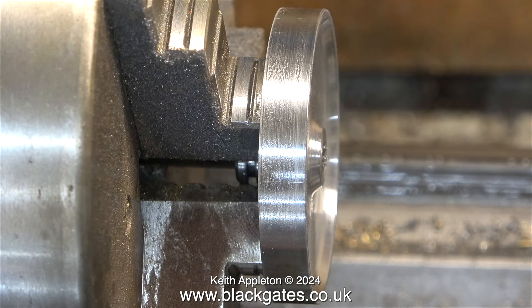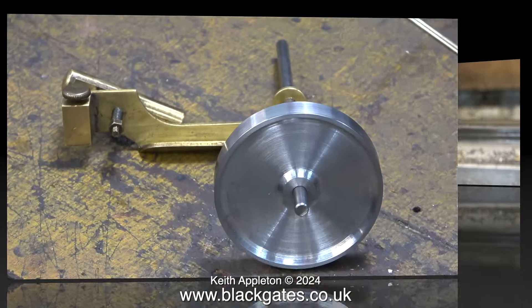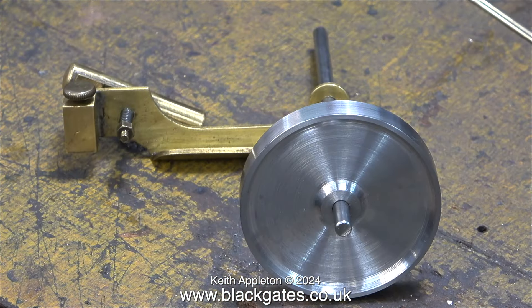I think the finish is more than good enough. I will be putting it back in the lathe once I've painted the front and rear, and I'll probably polish up the outer edge at the same time. This finish and general quality of turning is more than good enough for now.